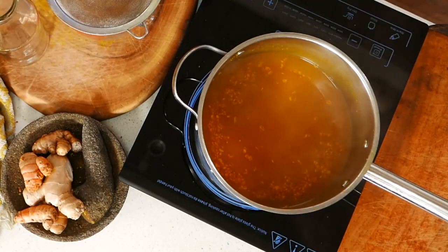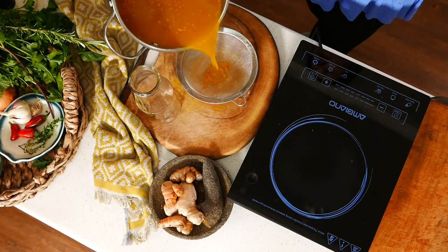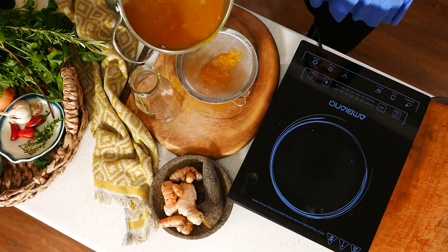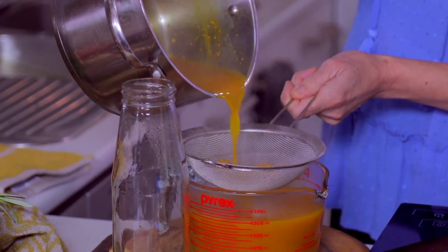This has been cooking for a little while now, and all of that beautiful colour has come out of the turmeric and into our lovely tonic. I'm just going to strain this into a jug to get all the little solids out. I sometimes save these solids from making Jamu and throw them into a cake loaded with pineapple — really yummy.